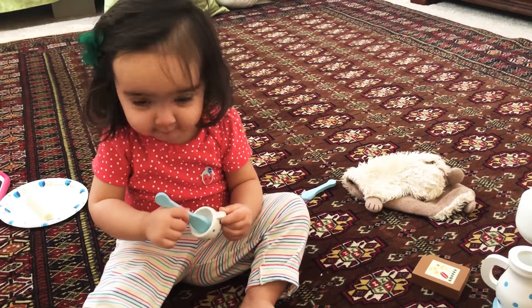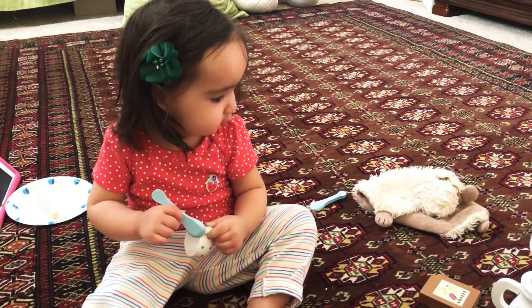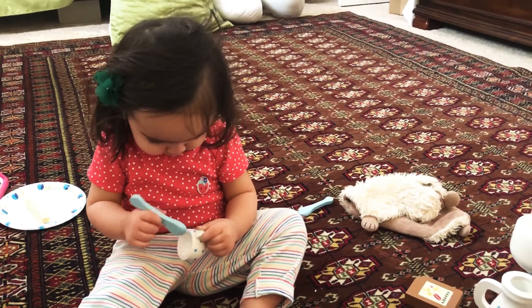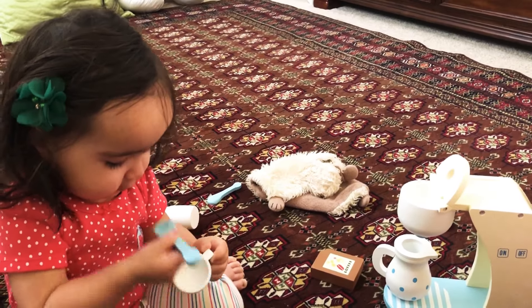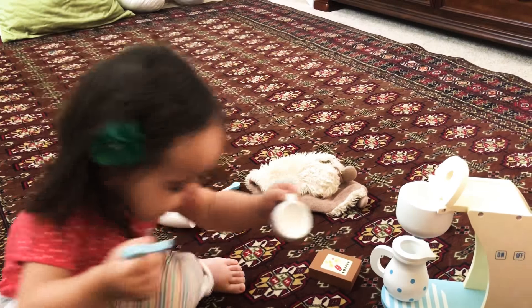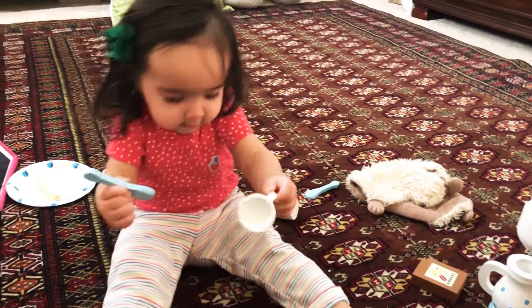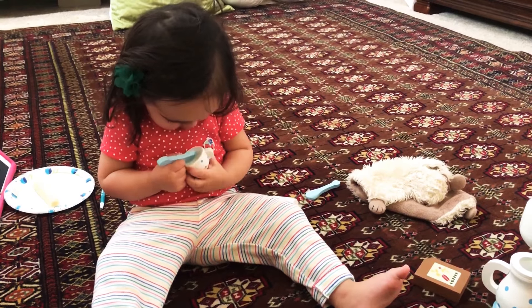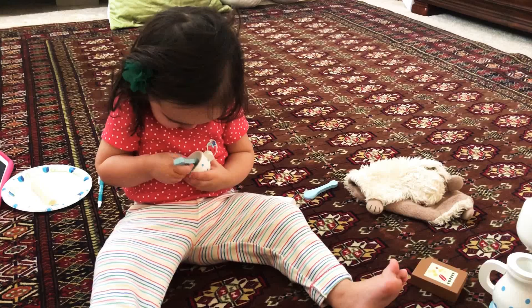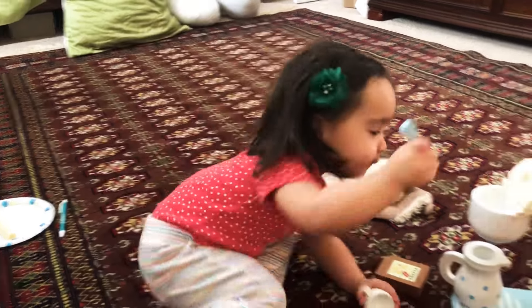Does that taste good? Is that good coffee? Well, you can't have coffee till you're older. But this is just a pretend play toy set, cause mommy likes coffee. But you're gonna need it when you get older, when you start working long hours and you're tired. But for now, we can play pretend. You like it? Mm-hmm.